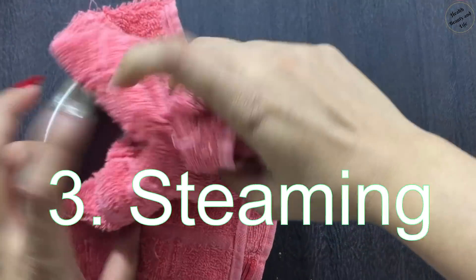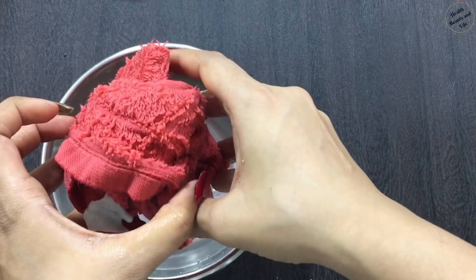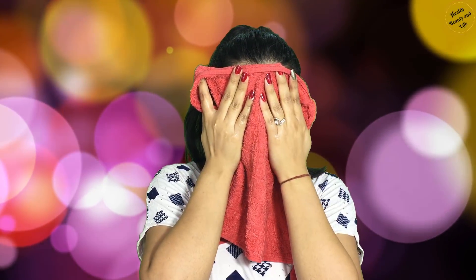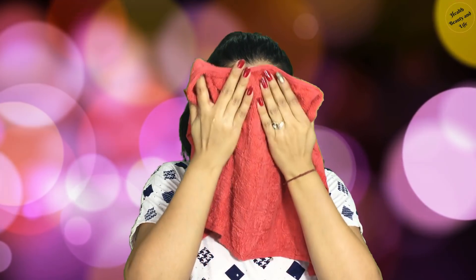Exfoliation removes dead skin cells, shrinks large and open pores, and removes blackheads and whiteheads from the skin. The third step is steaming. For steaming, take hot water in a bowl and a face towel or face napkin. Dip the face towel in warm water — remember the water should not be too hot. Cover your face properly and do this for 5-7 minutes.